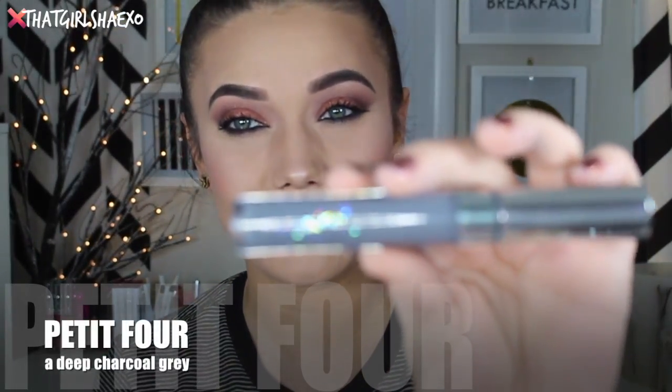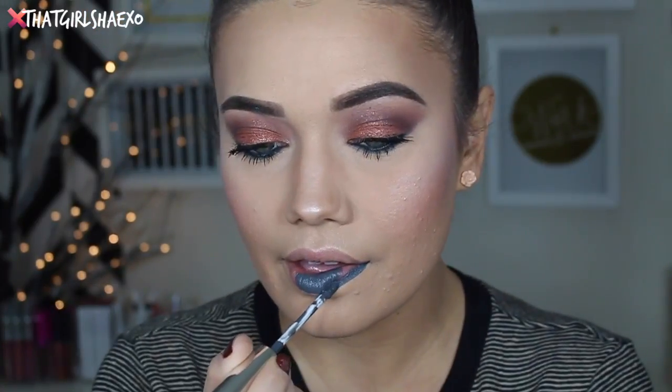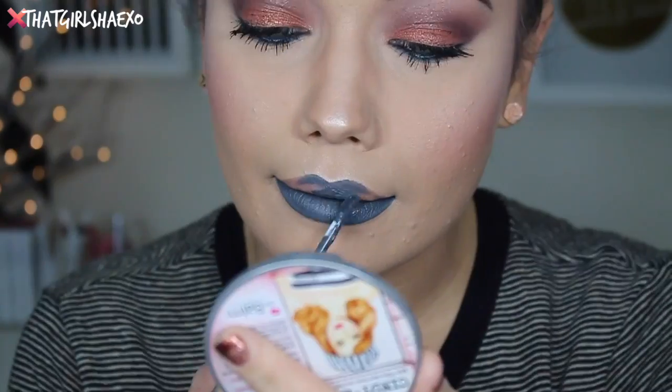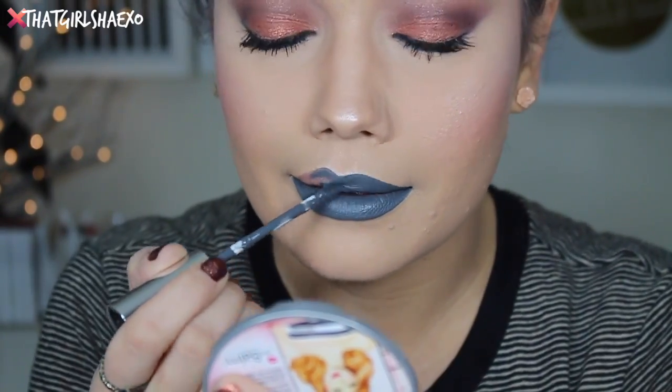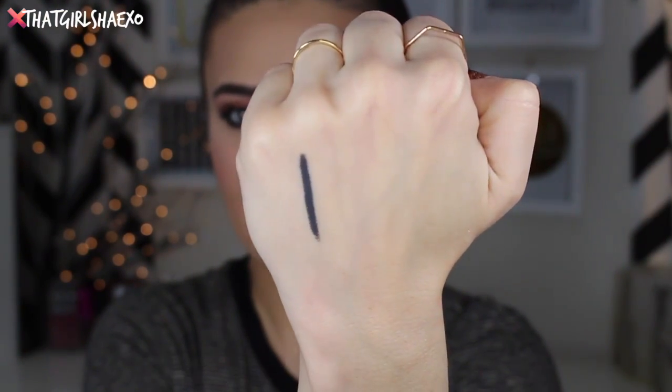The next one is Petite Four — you guys know I've never been good at pronouncing anything. This color is described as a deep charcoal gray. It's just exactly what it sounds like — a deep charcoal gray. Obviously it's not going to be the most wearable, but if you want to try something different, it's really nice that you can try it with Colourpop Cosmetics because they're a lot more affordable. So you're not wasting $20 on one lip you're probably not going to wear much. This one does have a matching lip liner — just a nice gray.